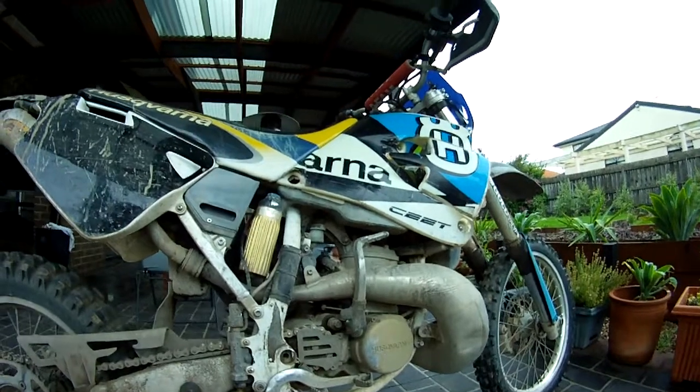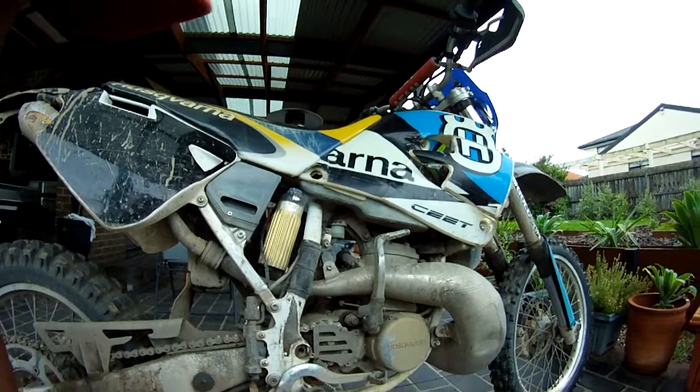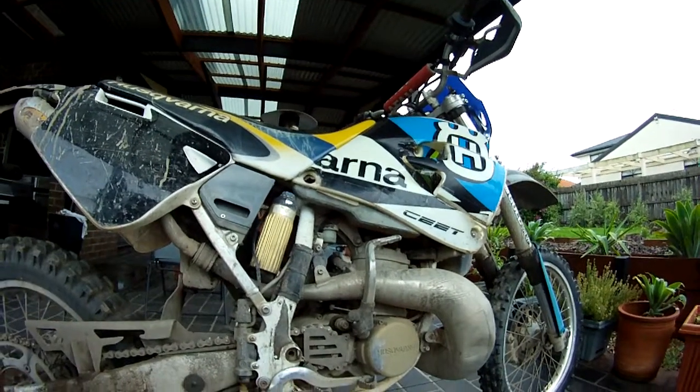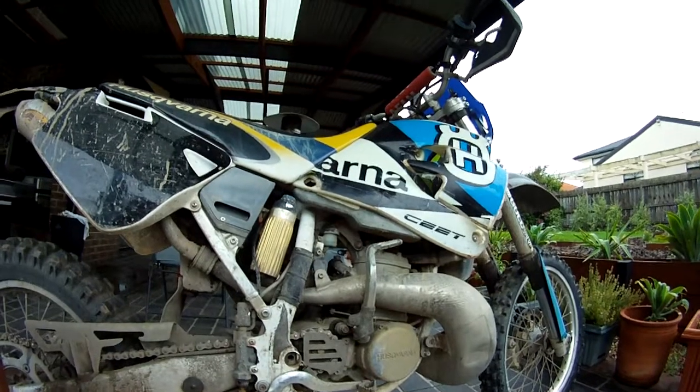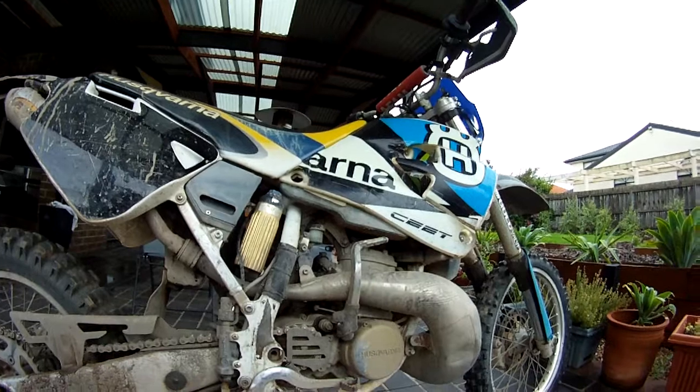There have been a couple of inquiries on starting a WR 360 Husqvarna. First thing to note is this isn't a 250 or 125, so it's got a little bit more kick to it. Those familiar with big-bore two-strokes or four-strokes — the starting procedure is pretty much the same.